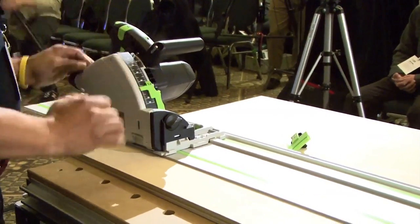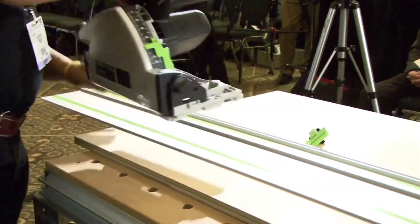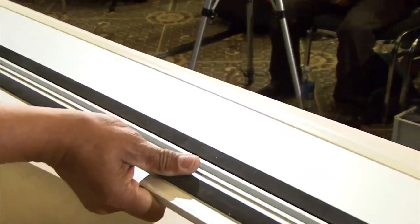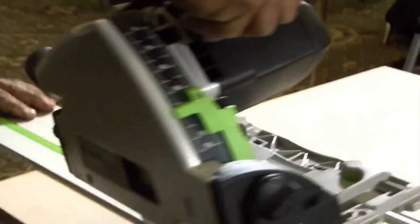The next thing you need to do is cut your guide, and that's the strip — the clear strip that's on the underside of the guide rail. And if you look down at this end, you can see that this one has been cut and now it matches my saw.